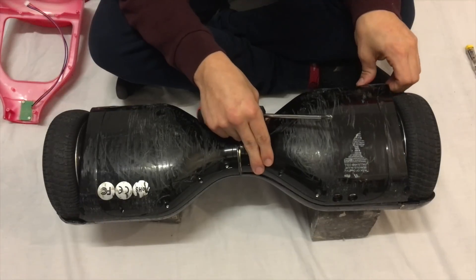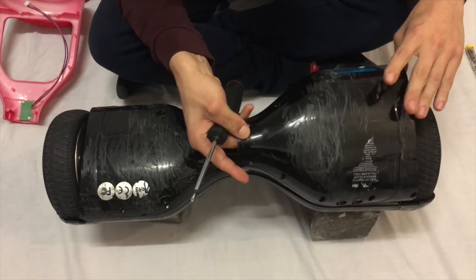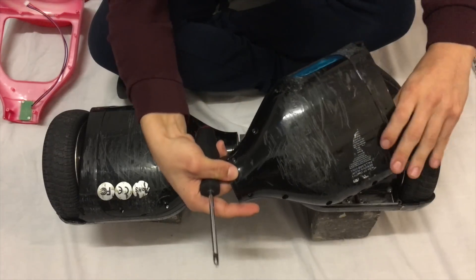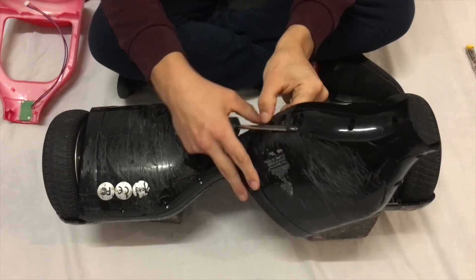Once they're all out, take the panels off. They will be attached by a cable, so be careful. This one's a bit twisted, so I'm just going to untwist that so the cable's a bit more loose.